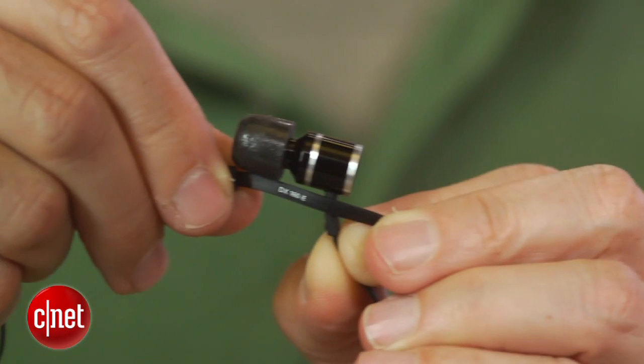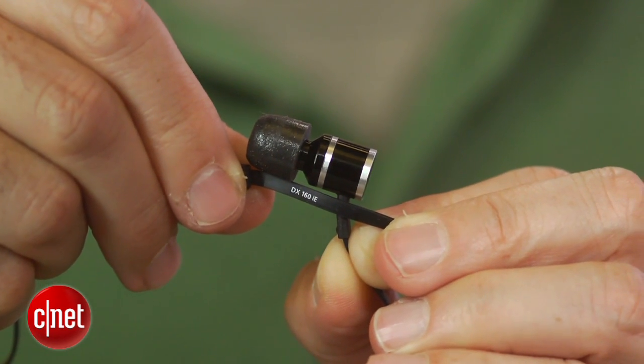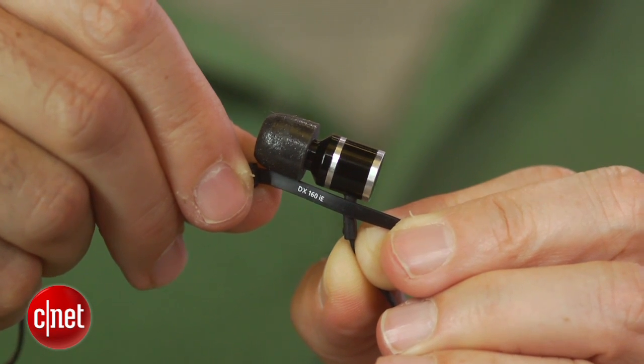The DX160IE delivers a lot of bass but it's not thick or muddy. Definition is excellent and this headphone's sound clicked with rock, jazz, electronic, and classical music.